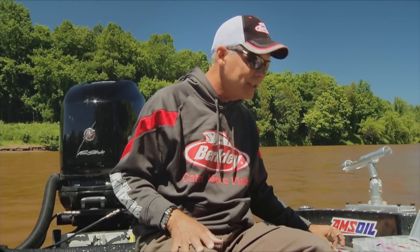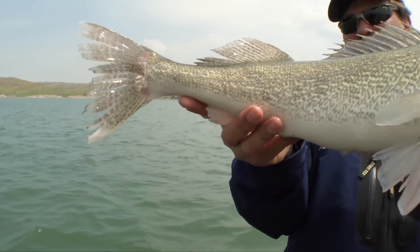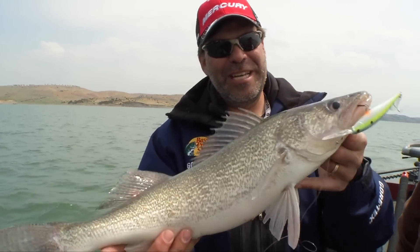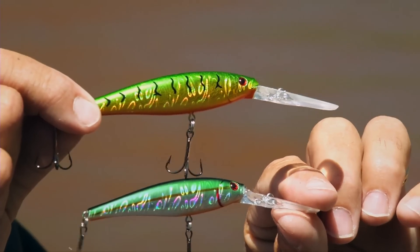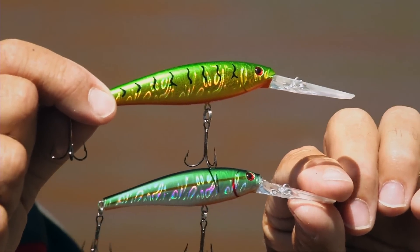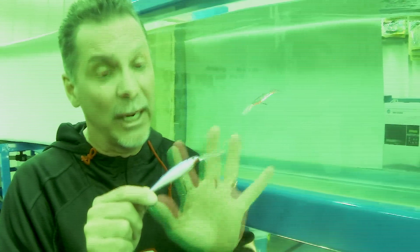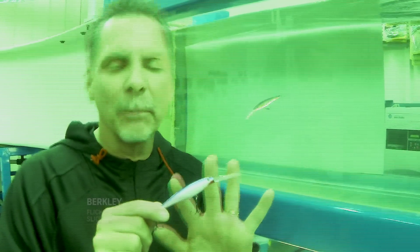Shad style baits are really good baits. The next style bait that you look for in trying to trip the trigger of a game fish is a minnow bait. And here we have the new flicker minnows. Probably because of the success of the flicker shad, Berkley's design team said, 'Hey, would you guys work with us on the minnow?' So this one took three years.